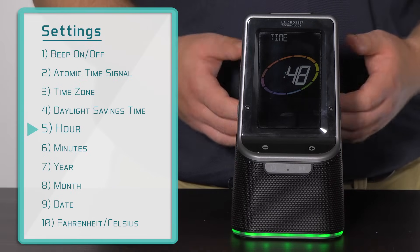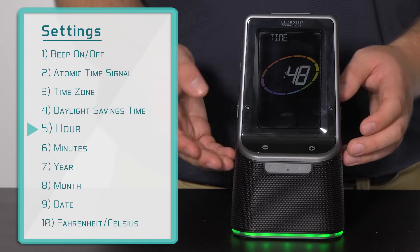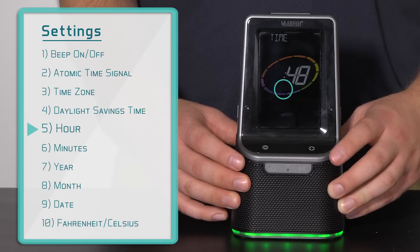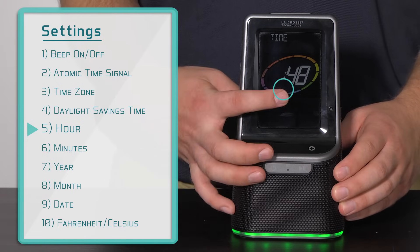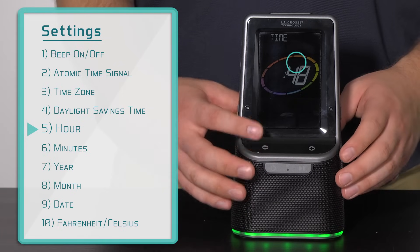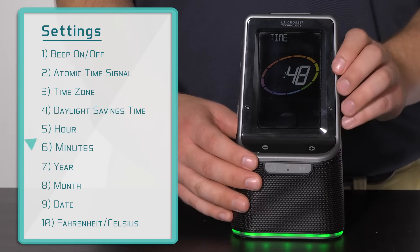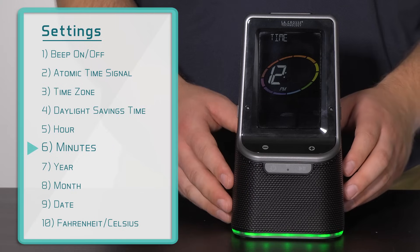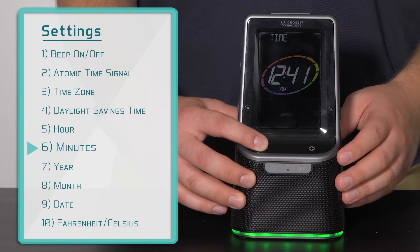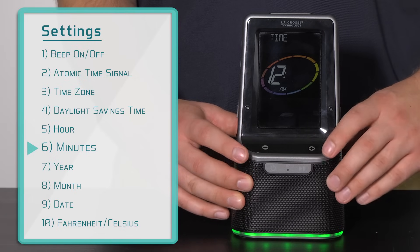Next will be the hour setting — it's about 12:45pm here, so using the plus or minus buttons, I will move the hour to 12, making sure the PM symbol is turned on. The AM symbol is located here for reference. Now that I'm at 12pm, I will press and release the settings button to jump to the minutes selection. Here I will press and hold the plus button to make the numbers climb rapidly, then press and release the settings button to confirm once we reach 45.